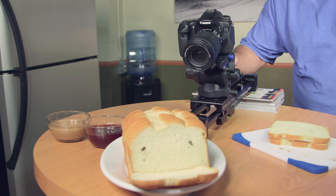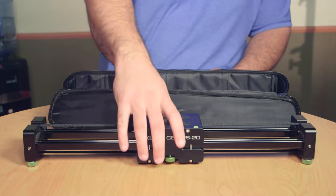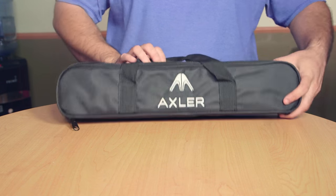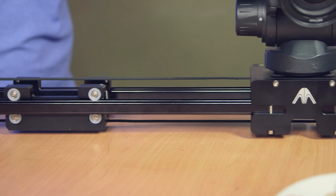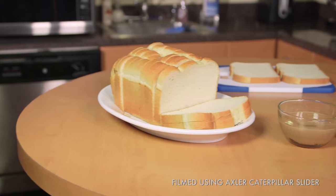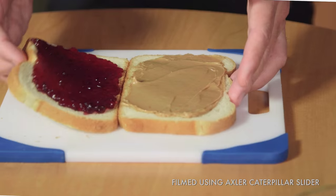Sliders provide the ability to make slow dolly shots which keep your viewer's interest, and they can be mounted on tripods, tabletops, or other not-so-flat surfaces, making low and high angle motion shots possible. All Axler sliders come with a carrying case for travel protection. With the Axler 30-inch expanding slider, you can stabilize your DSLRs and heavier video rigs to get smooth camera moves and better control over the images you create.